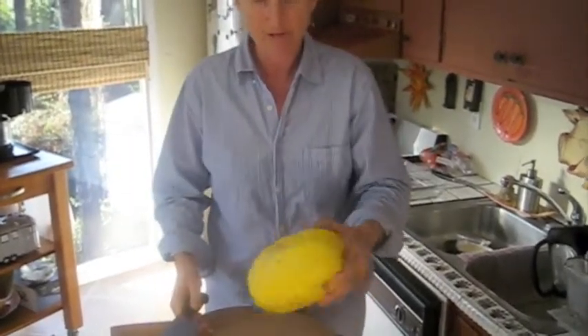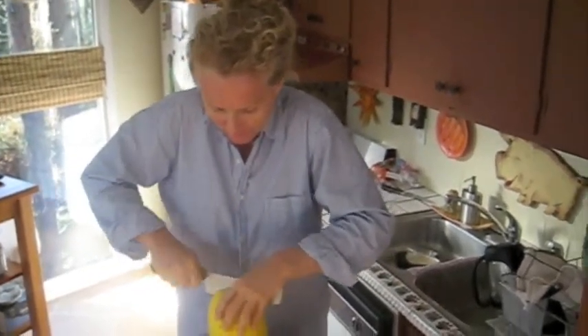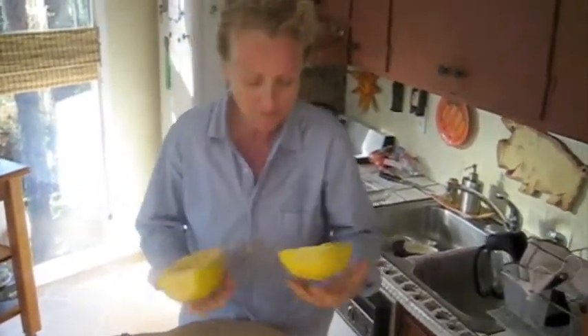Then you stand it up on the flat spot, get up on your tippy toes, just like we did with the butternut. Get a little leverage working for you. Work your knife in, and hopefully make a nice split. And there it is — that's the interior of the spaghetti squash.